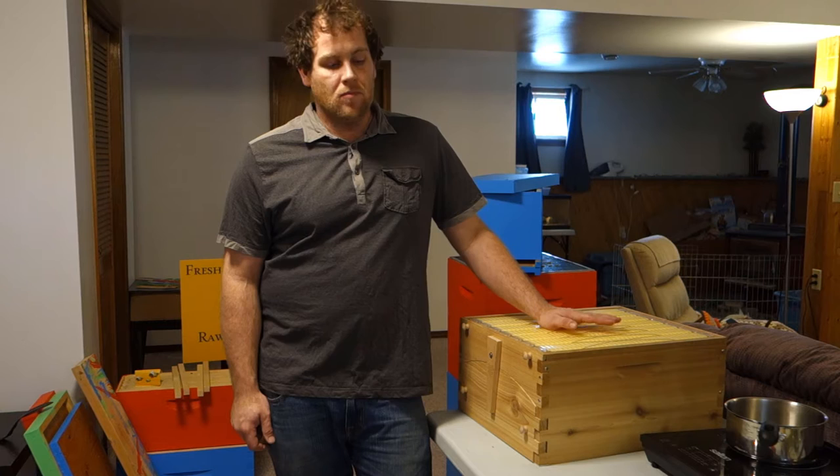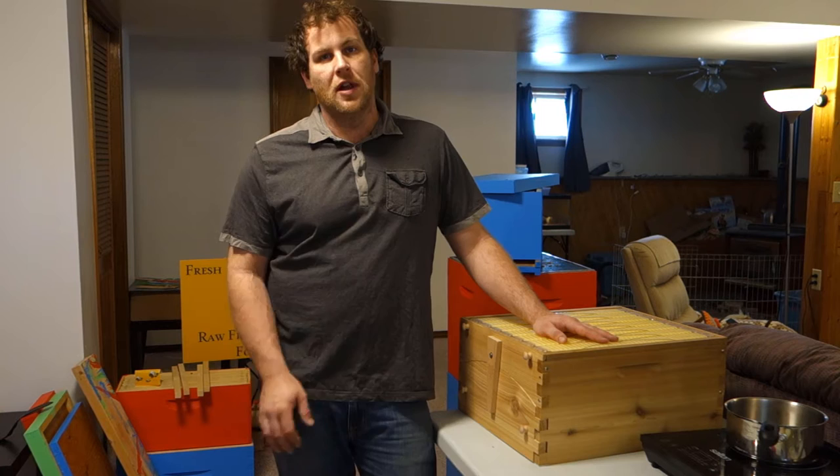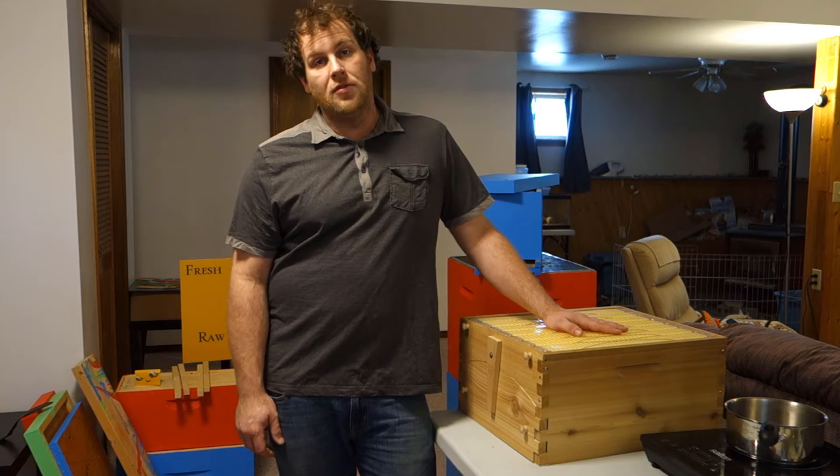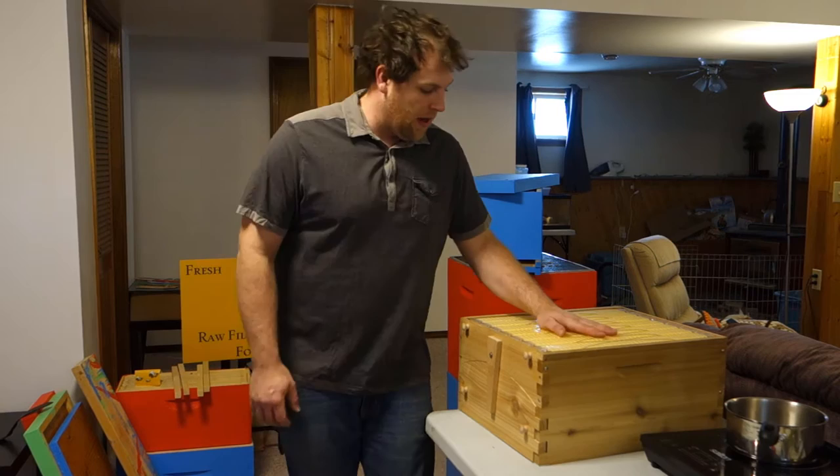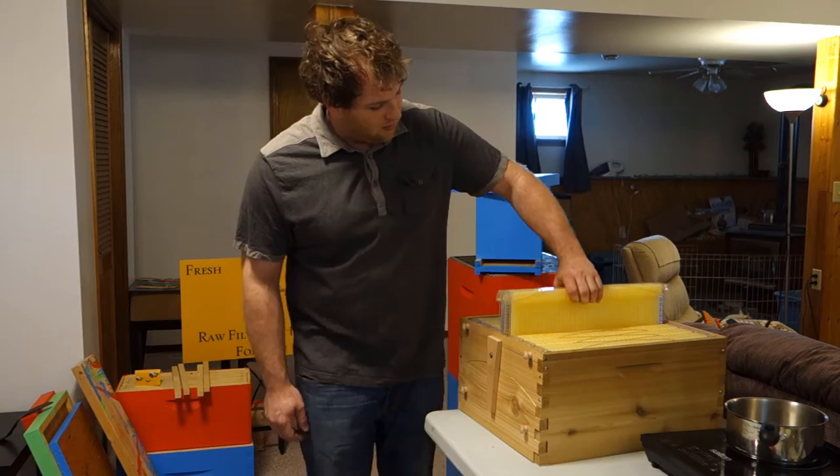Hello, welcome back to Byzant Honey. It's still a little cold out — it's February right now, actually fairly warm for the season, but not much going on with the bees, just a little bit of cleansing flights. All three hives are still alive and doing well. We've been keeping busy building out hive boxes and more frames and doing all that stuff.